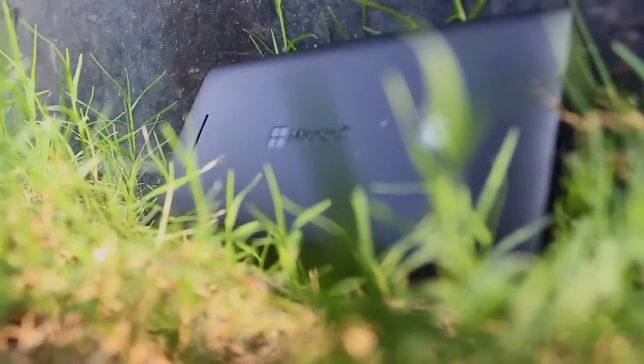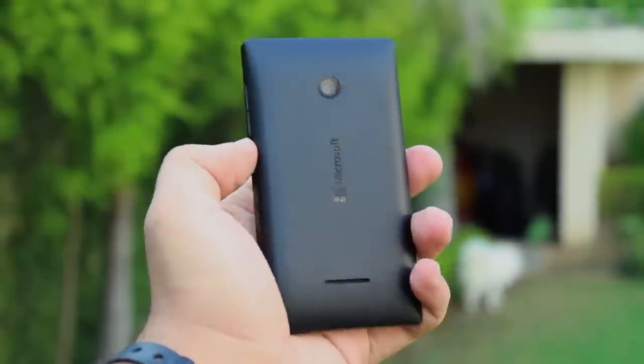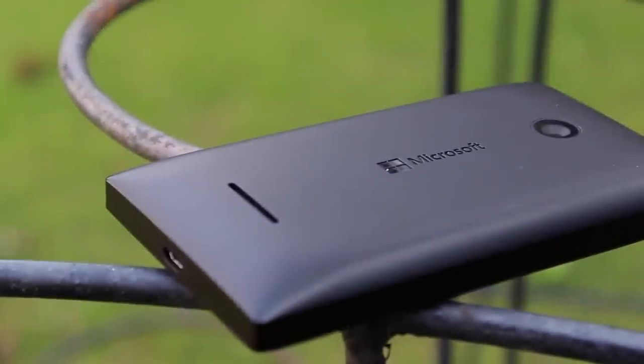This is my full review of the Microsoft Lumia 435. To begin with, let's get the price out of the way. When I bought this phone — and probably even now — the Lumia 435 is probably the cheapest Lumia you can buy on the market. It comes in a variety of different colors like green, orange, white, and black, which I have right here, and costs around $100 unlocked.